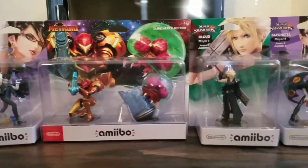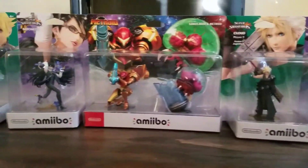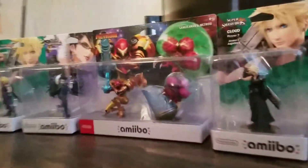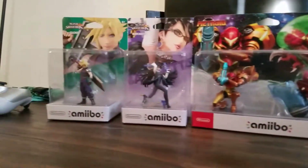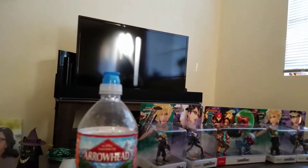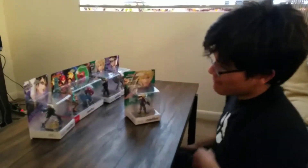We're gonna open some amiibo all the live long day, so welcome everyone. I've got a crack ton that need to be opened. I just got the Samus and Metroid amiibo today and then I realized I haven't opened these other ones either. Let's get cracking — wife is helping out too.